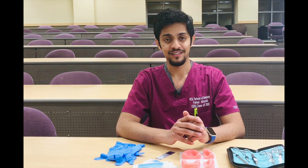Hello everyone, this is Paha Dalfore. I'm a senior dental student at VCU School of Dentistry, and this is an educational video made for the IDEA Fellowship with the Department of Oral and Maxillofacial Surgery.